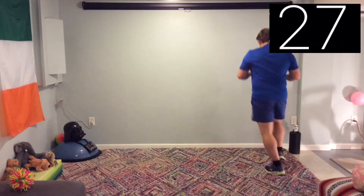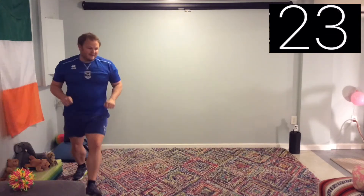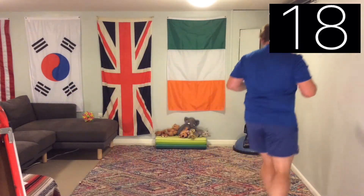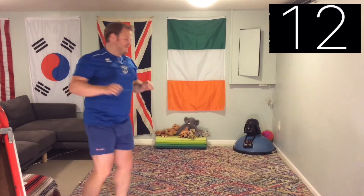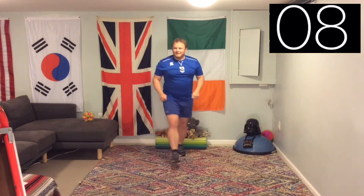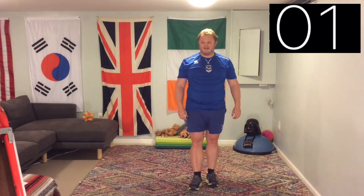Number two — gallop. Back to a gallop. Remember on a gallop, one foot leads the other. If you get tired, you can always change over to the other side. You can go a lot faster than I am — go as fast as you need to get your level of fitness up. If you need to challenge yourself, go faster; if you need to slow down, you can as well.